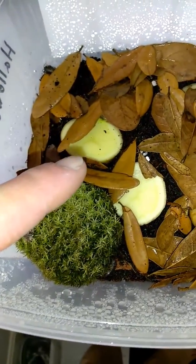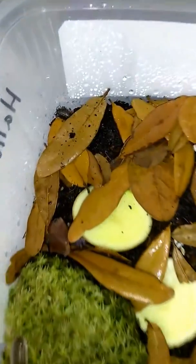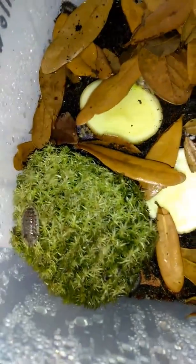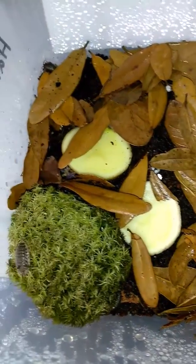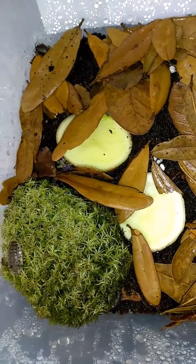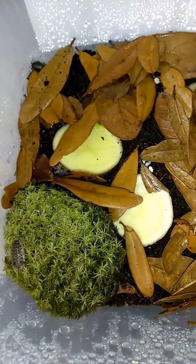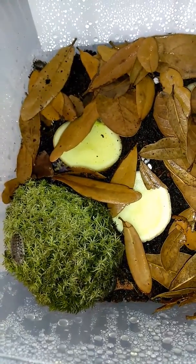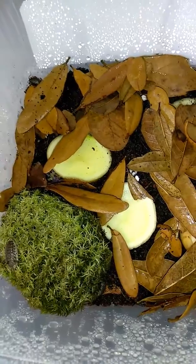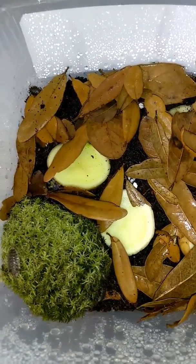I have some potatoes, dry leaves — you see that everywhere. So hopefully this colony grows and I can start putting some into my tarantulas and my frogs' cage. I'm working on a big project with poison dart frogs.